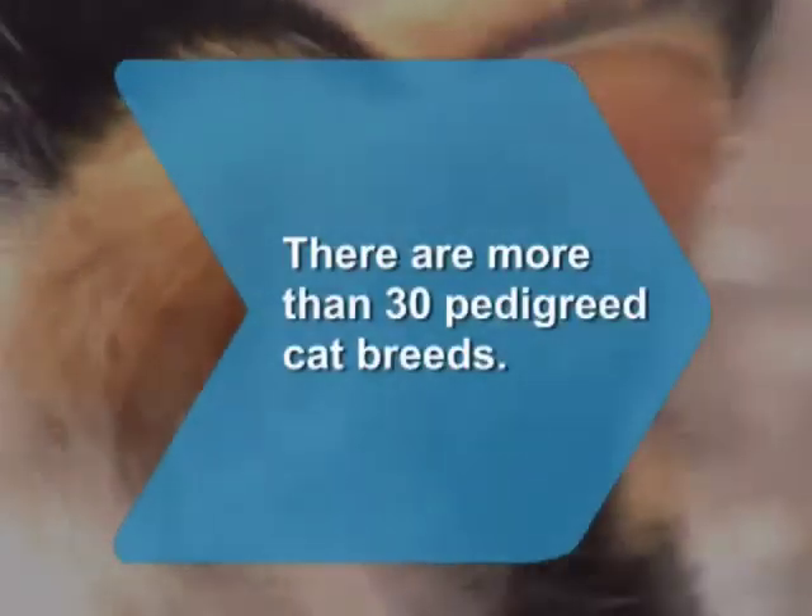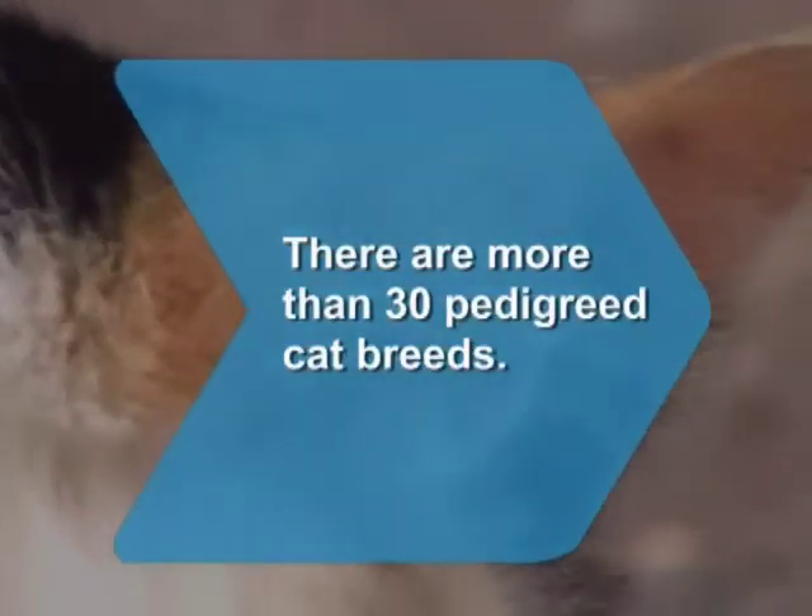Did you know there are more than 30 recognized pedigreed cat breeds, each with distinguishing features.